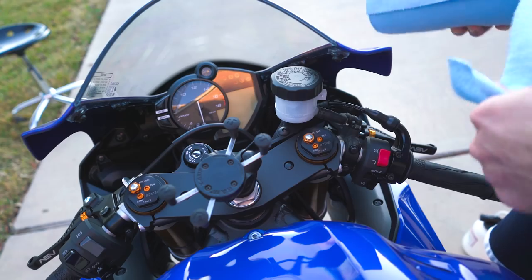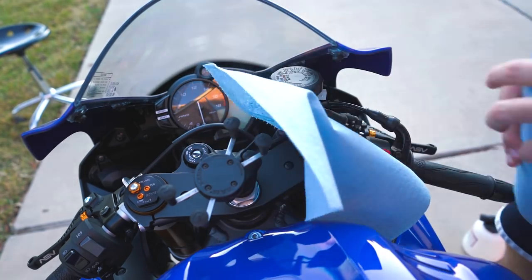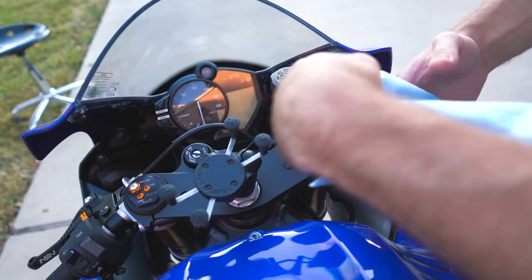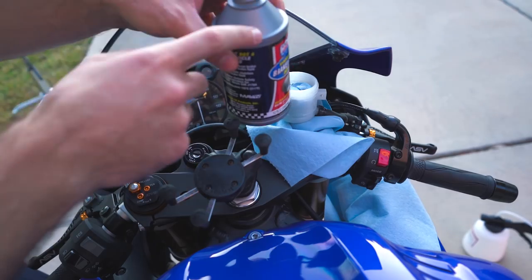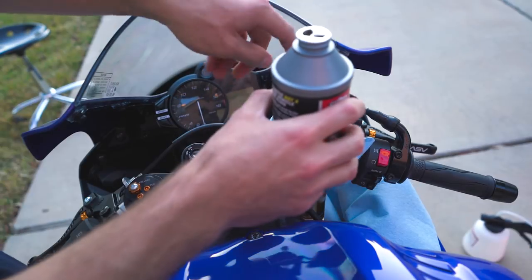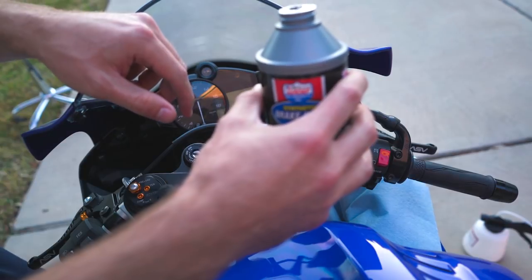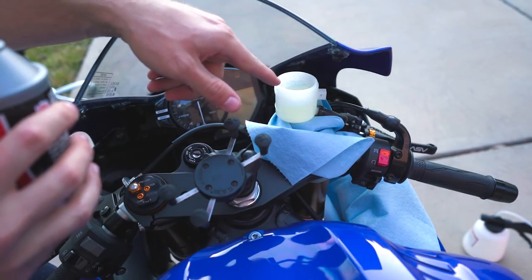First up, I'm gonna put some towels underneath everywhere we're dealing with fluid because we don't want brake fluid getting on the paint. In case you didn't know, always use a new bottle of brake fluid — you don't want to use a bottle that's been sitting for years. I pour it in and just like that you can already see bubbles coming up. Moment of truth, let's try sucking some fluid through.